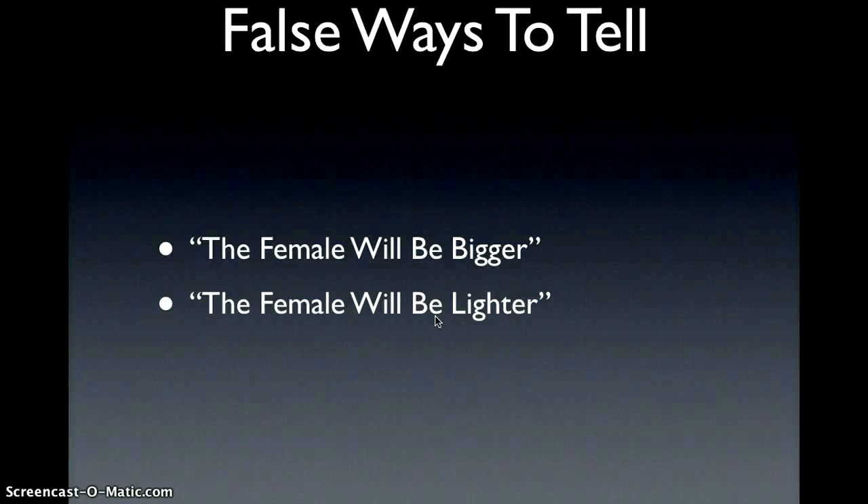And they always say the female will be lighter — that's false, because hermit crabs have different colors, so that's not true either.